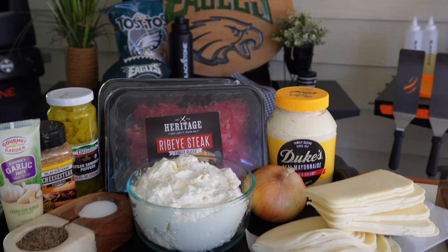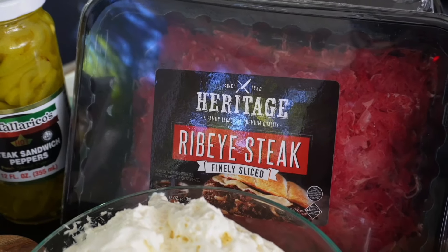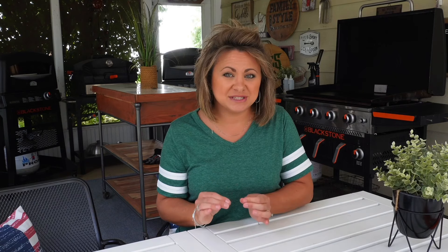I've got two 12-ounce packs of thinly shaved ribeye steak, two containers of whipped cream cheese, and deli-sliced provolone and Cooper Sharp American cheese. Cheesesteaks with onions is a must for me — they add the perfect flavor to our cheesesteaks without overpowering the taste of our ribeye.